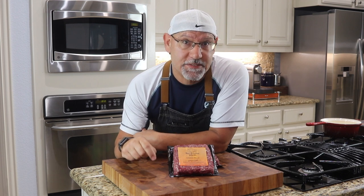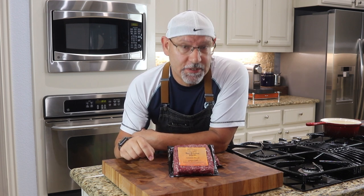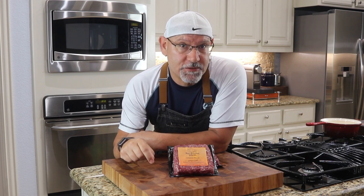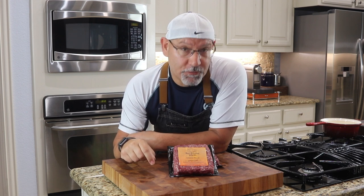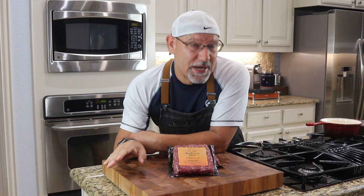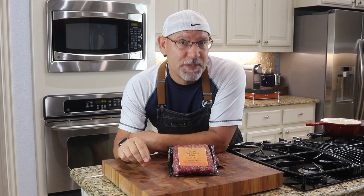I came across this fantastic ground bison at the Fresh Market. This is Bear Mountain Bison, which is a 10,000 acre ranch in the Rocky Mountains of Colorado. It's a great product. So I thought we'd do an amazing bison meatloaf with a smoky barbecue sauce and crispy onions.